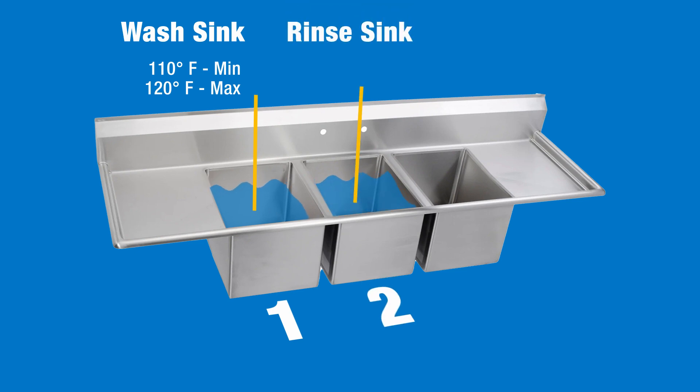Sink two is the rinse sink. This sink is more relaxed in terms of temperature guidelines. All you need to do is fill it with warm water.